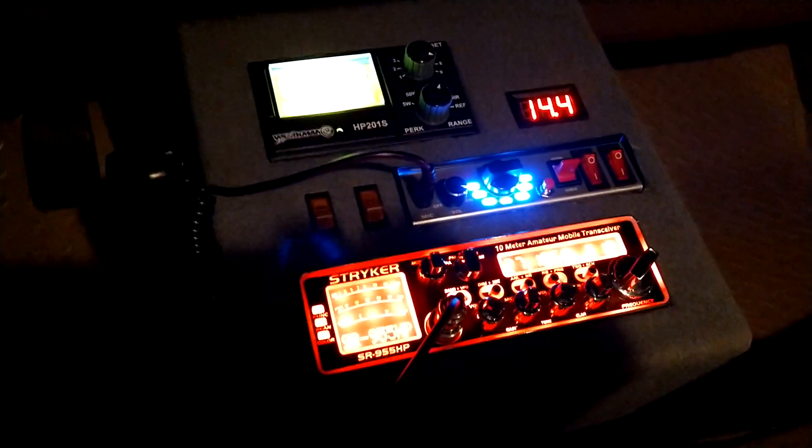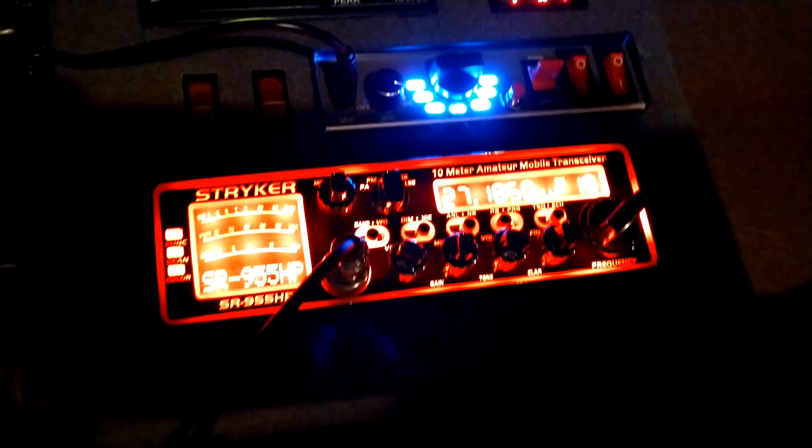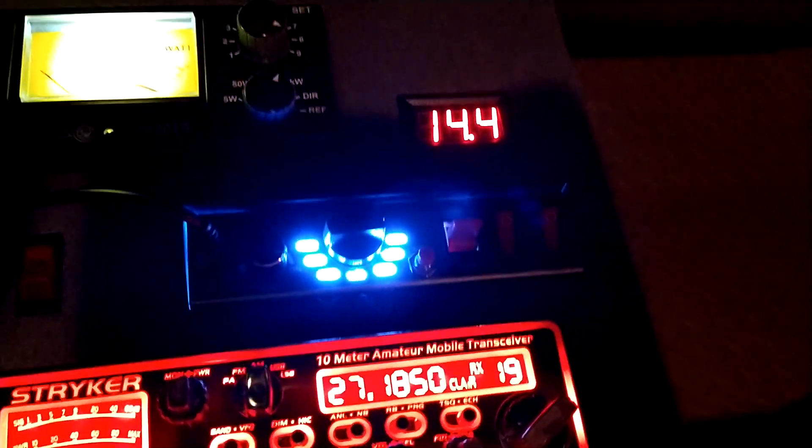Anyway, we've got the same old stuff in here: the Striker 955, the watt meter, and the volt meter. The only different thing we've got now is this new item - it's kind of dark in here, let me get us more light.